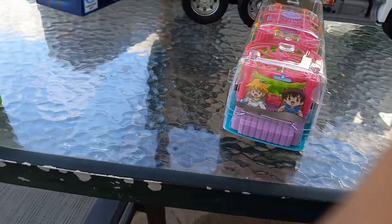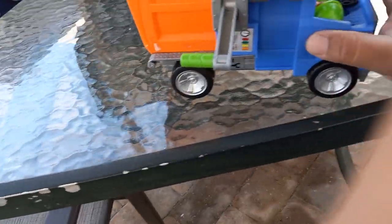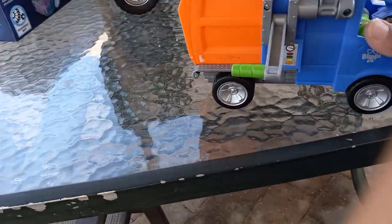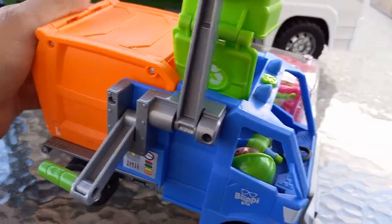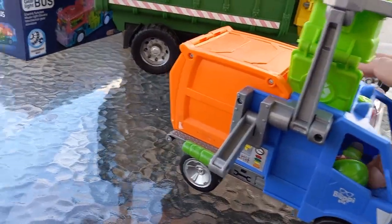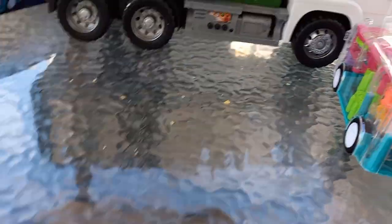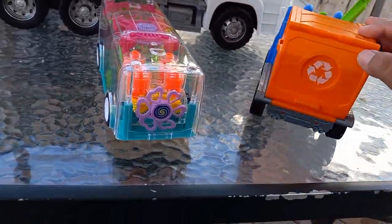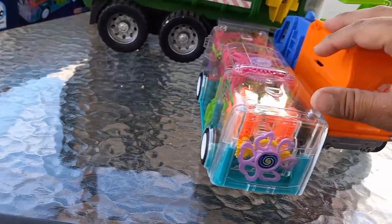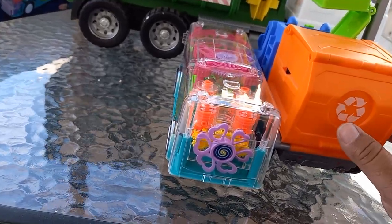You can see right here — I think this is gonna pass as a 1:43rd scale. You can see — let me put it in frame — this is gonna pass as a 1:43rd scale.